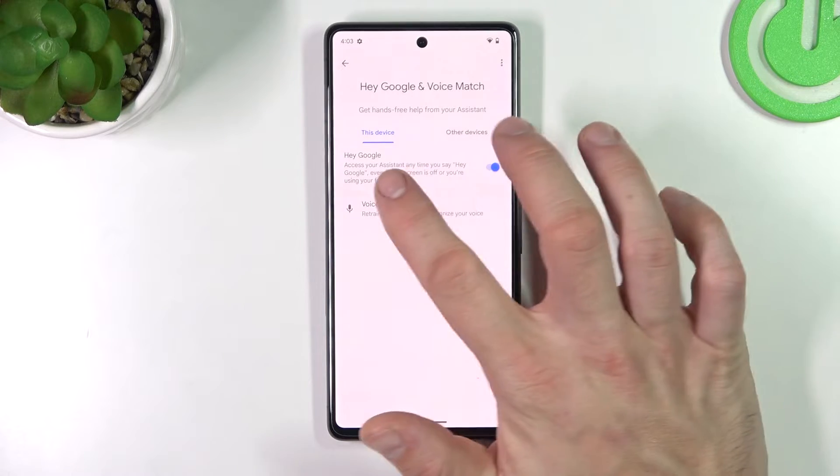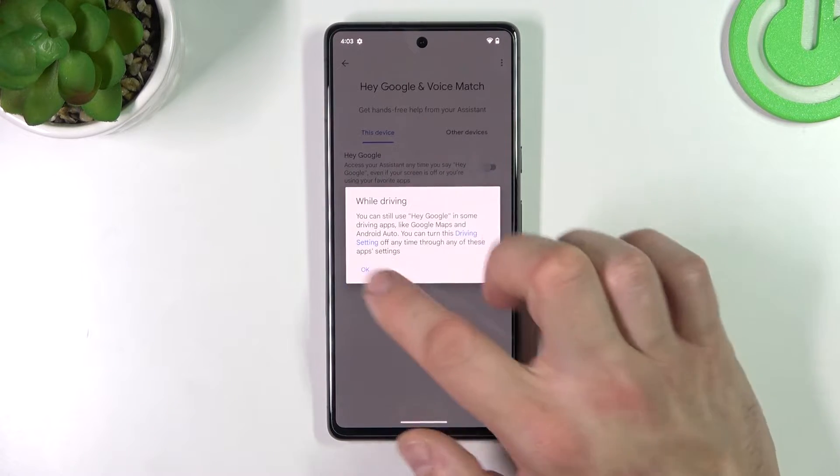Go to Voice Match. And now simply switch this button to enable Hey Google.